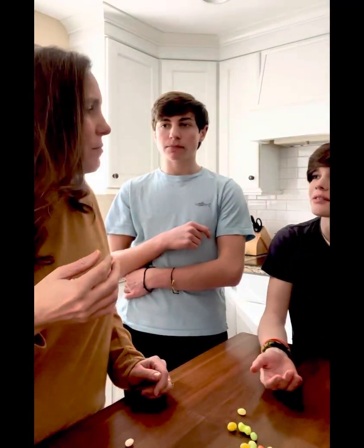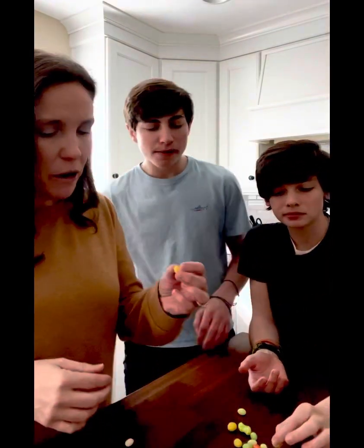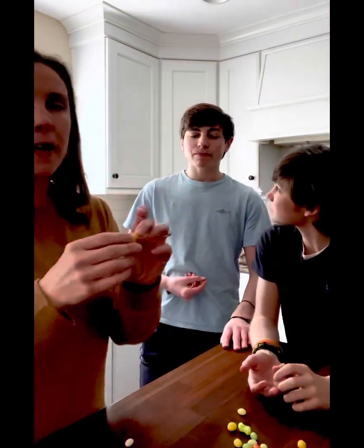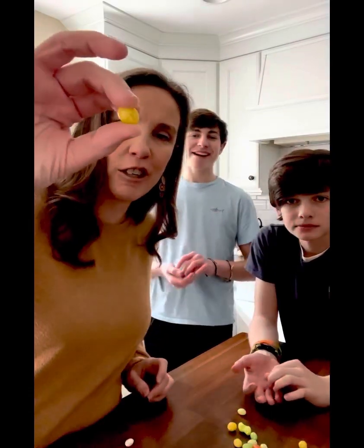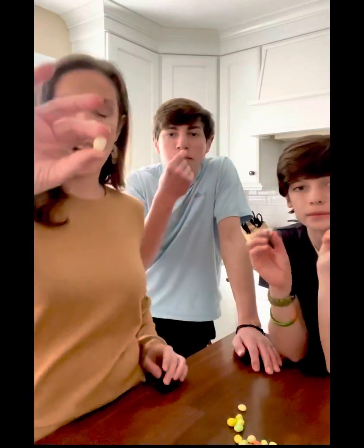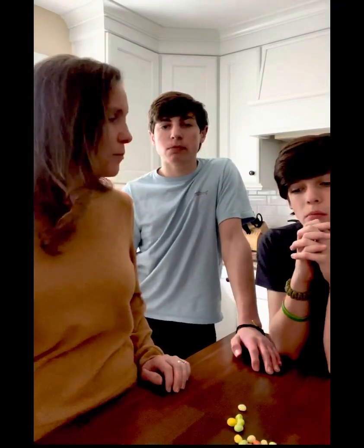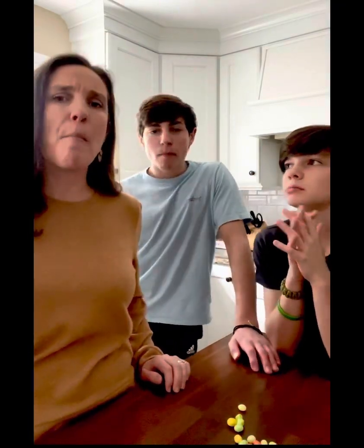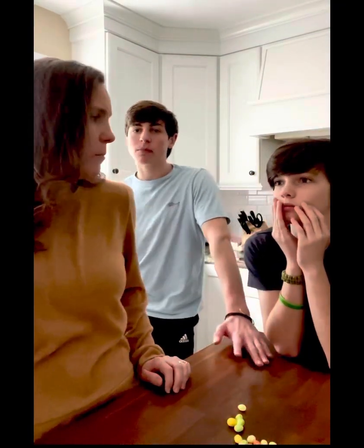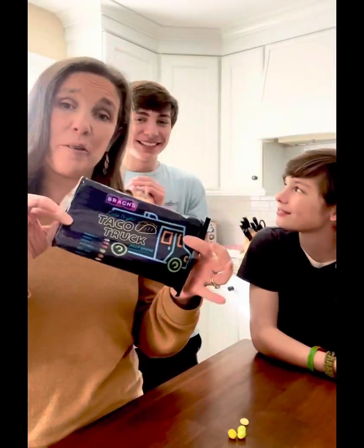We think this is beef taco. Yes, I think maybe this yellow one is beef taco. The yellow gross one we tried first is beef taco but it doesn't match up with the bag. We're gonna try horchata — we're not really sure what that is. That one's not bad, has like a sweet, cinnamon-y taste to it.